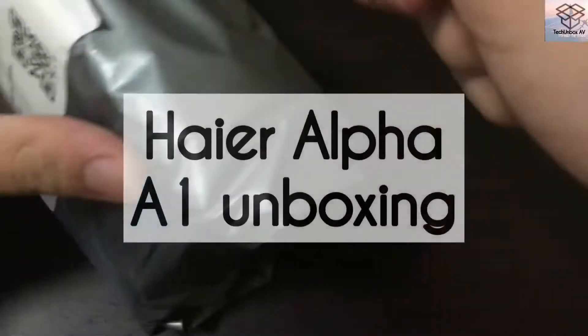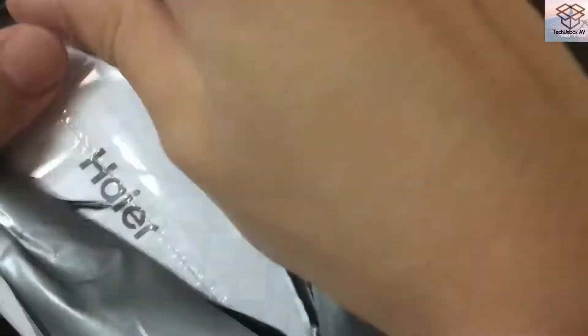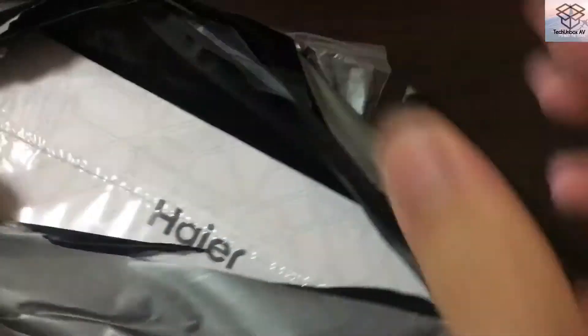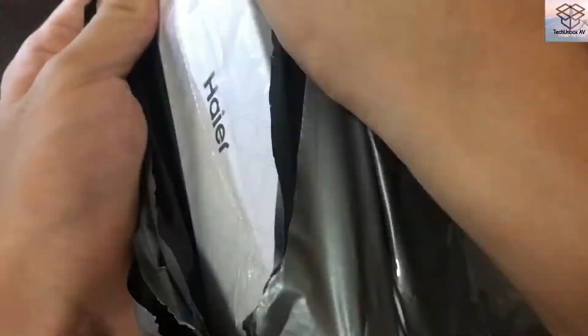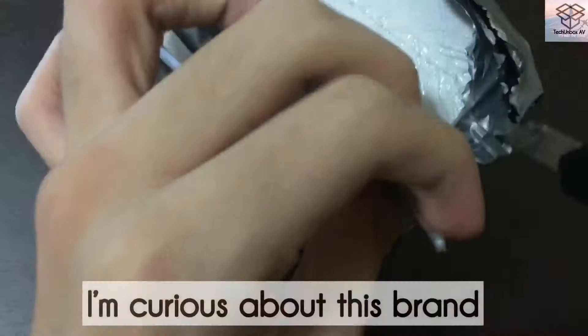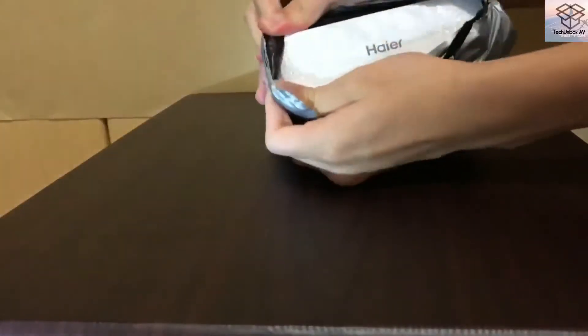Today I have something different — a phone that cost not a hundred dollars, not even fifty, but $25. This is the Higer Alpha A1. If any of you are familiar with this brand, let me know in the comments below. I really have a few questions to ask. This is the cheapest phone I found and I'll be unboxing it today.